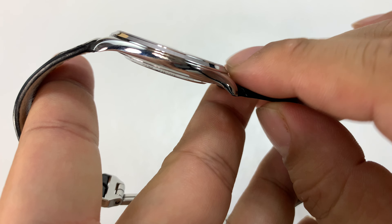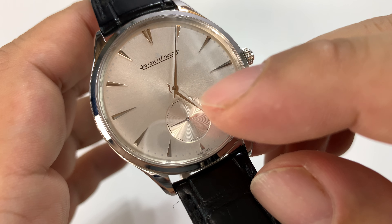It's a pretty straightforward design — there's not a lot going on. It has a brushed silver-like dial. We have applied markers, these triangular-like markers at the hours, and little dots at the minutes.